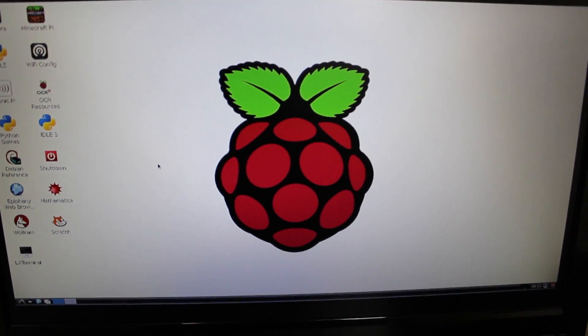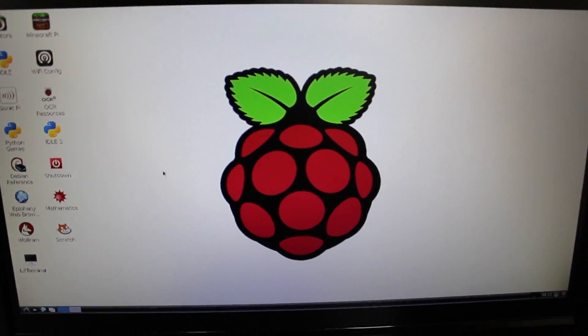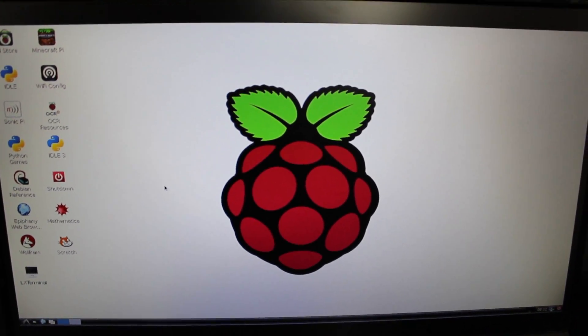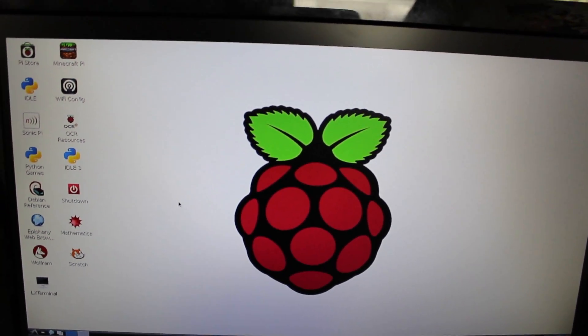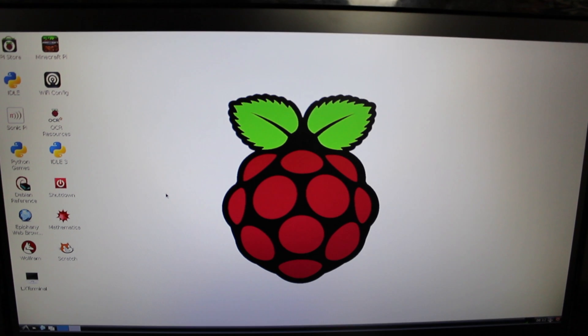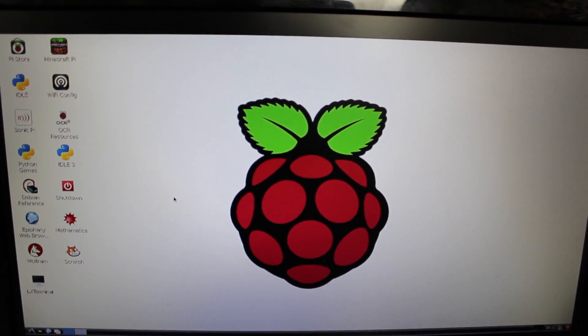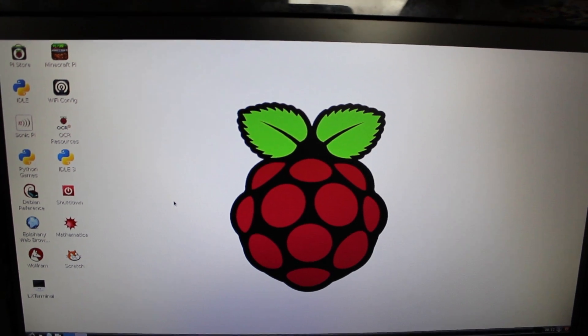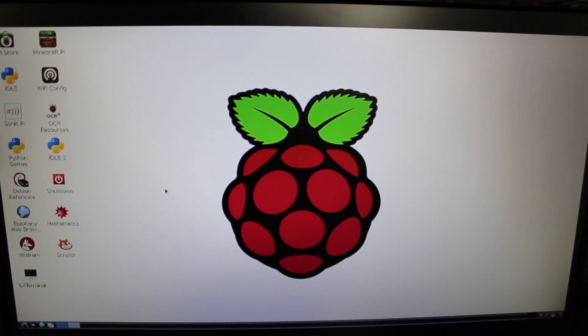Raspbian is finally loaded. If you want to test it out, Raspbian is a full operating system — a flavor of Linux. You can do things like surf the web, install apps, do shell scripting, programming, anything you want. The sky is the limit. I'm going to go more into detail about the different programs and icons in Raspbian in a future video, but that's pretty much it for this part.